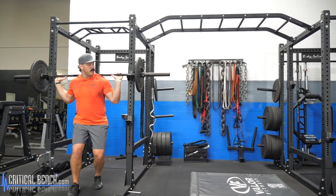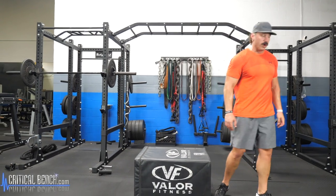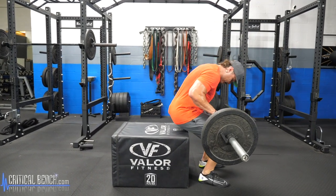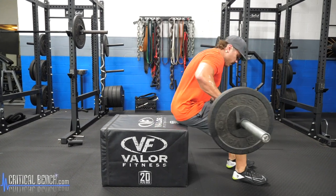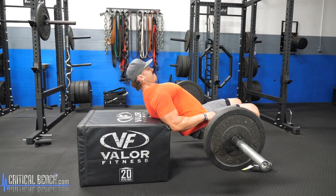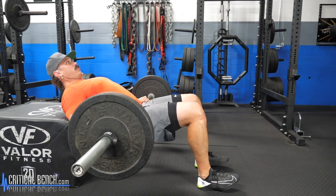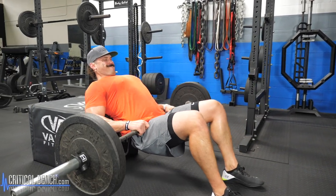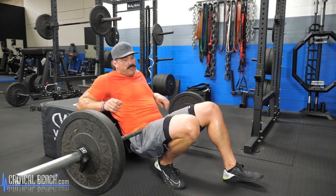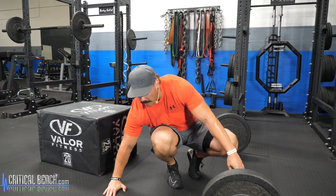The sixth movement is a barbell hip thruster, also performed using the box. This is a glute-focused movement — get your upper back on the box, feet planted securely, and drive through your heels, really feeling those glutes fire at the top of each rep.